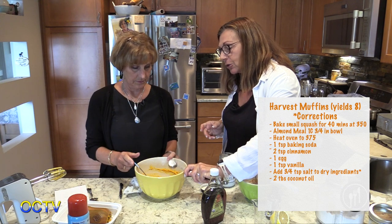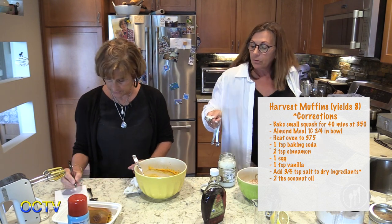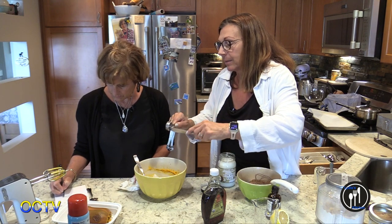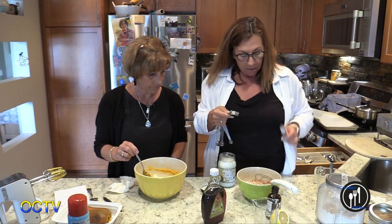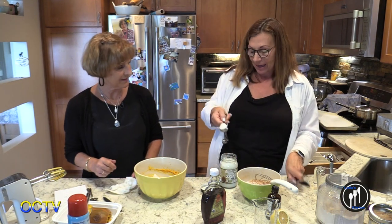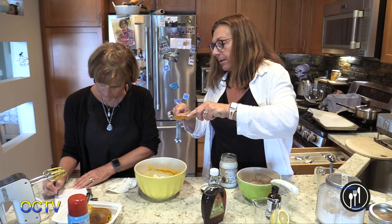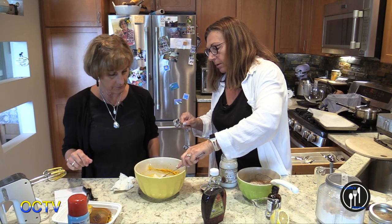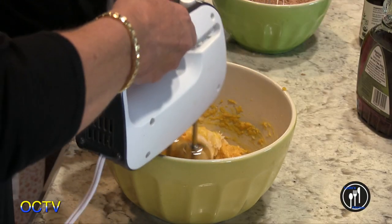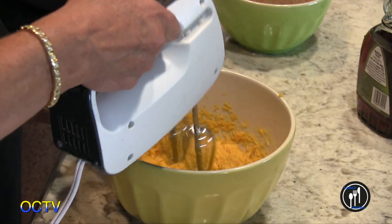I think we'll do two tablespoons of coconut oil — maybe a heaping tablespoon. I feel so awkward measuring something right now because I'm so used to not measuring. These are going to be so healthy for you — I love coconut oil, I could just eat it by the spoonful.